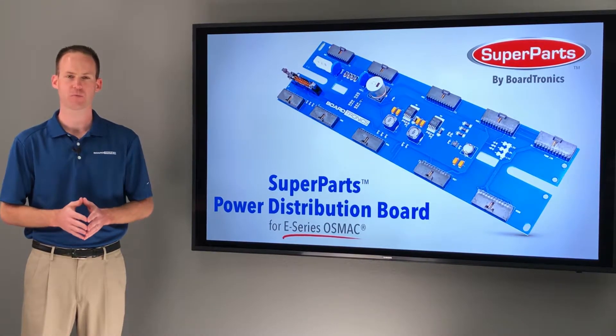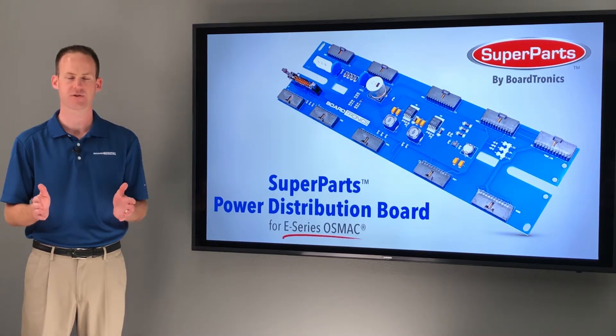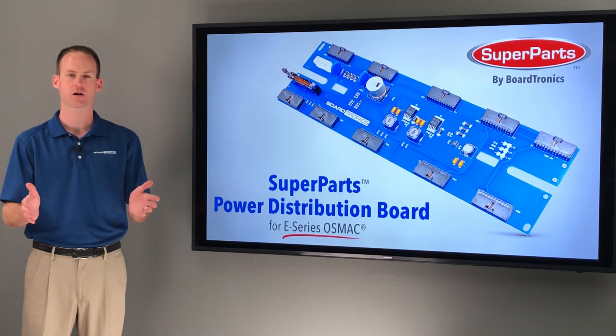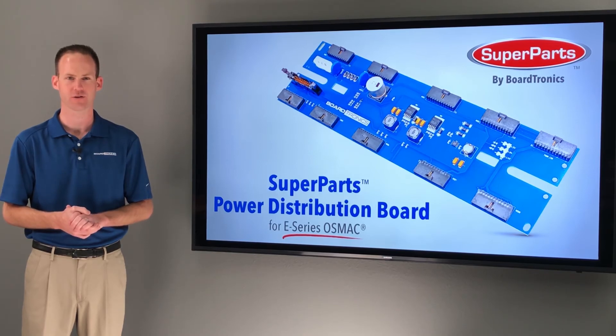You can purchase your Superparts Power Distribution Boards online at Boardtronics.com 24-7-365, and all online orders include free 2-day UPS delivery. Or give us a call — our customer service staff will be eager to serve you. Thanks for watching.